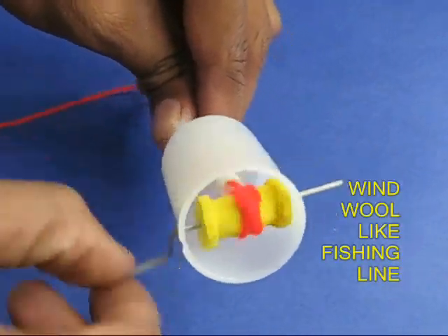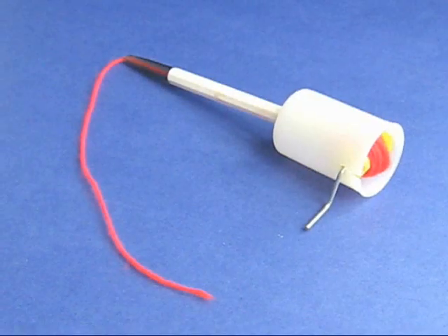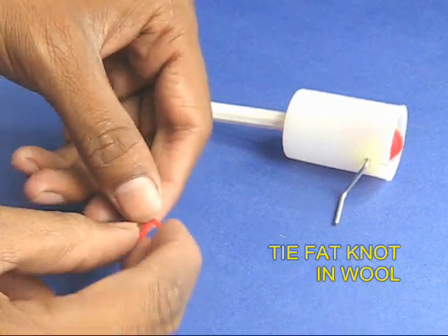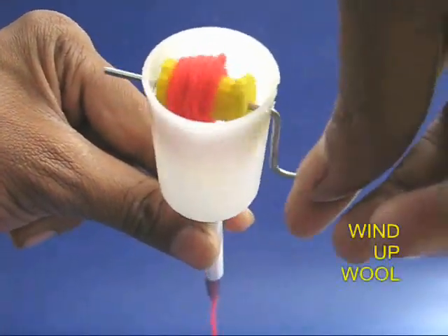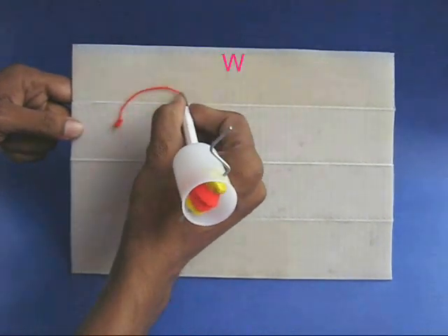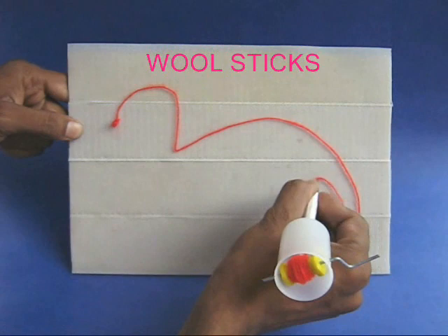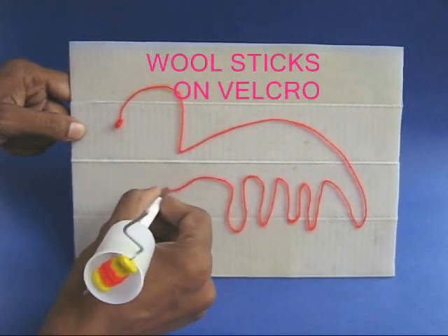The pen is just like a fishing line. On rotating the crank, the wool will wind on the pulley. Tie a fat knot on the end of the wool, then crank to wind the wool fully. Now hold the pen and draw a dinosaur on the slate — wool sticks to the velcro slate and you can draw whatever you wish.